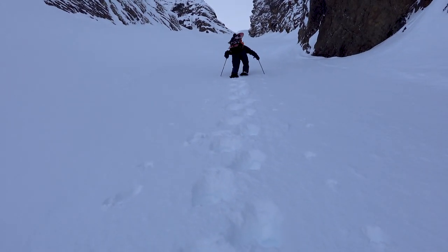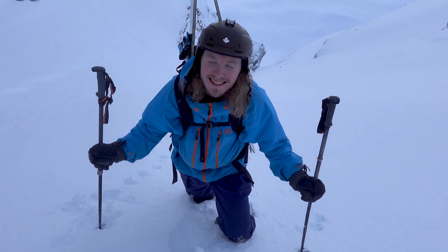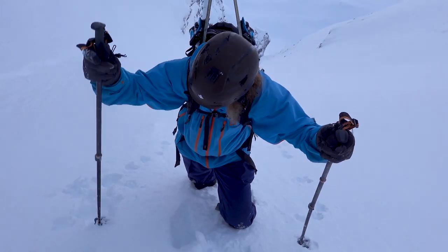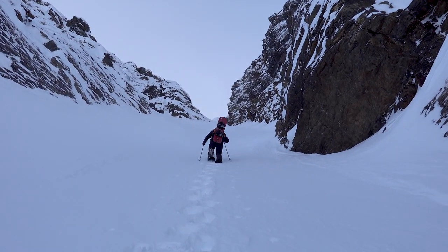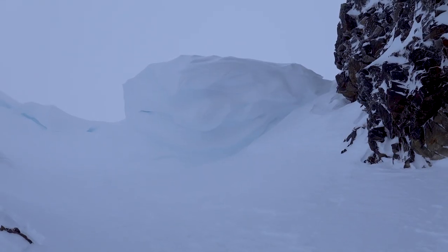We're dealing with a bit of wind-affected snow, but it seems quite stable. Yeah, it seems alright. And also there's a little cornice at the top — it's a little bit bigger than we thought.